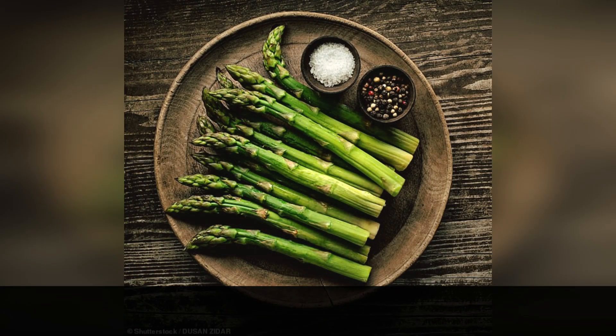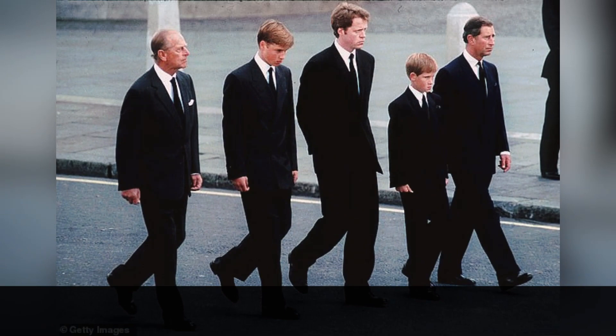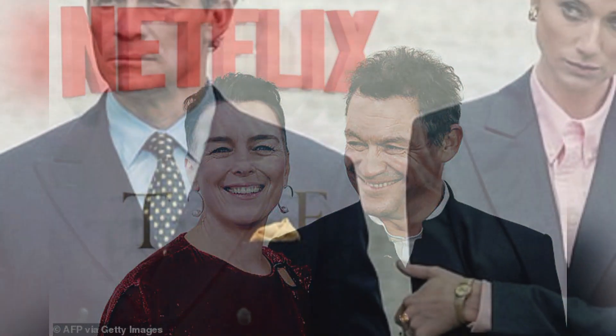Our amazing etiquette advisor, David Rankinhunt, stopped him and said, 'Posh people don't eat asparagus with knives and forks, they use their fingers,' she said. So we reset and reshot with Dom picking up the asparagus with his fingers.